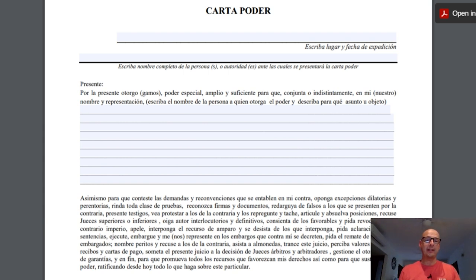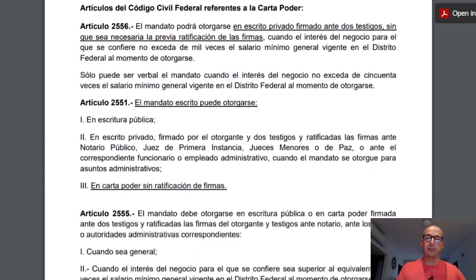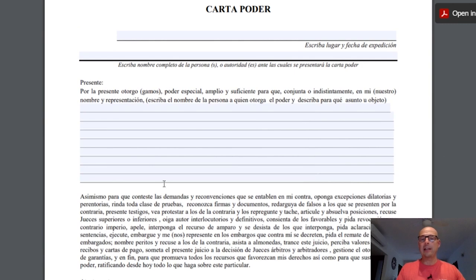There's certain information that has to be in a Carta Poder but there's not a one-size-fits-all format. The format on screen is the one supplied by the Mexican government, specifically the Secretary of Foreign Relations. The first page contains a couple of federal articles pertinent to using a Carta Poder, and the second page is an editable PDF. You'll find a link to this document in the description portion of this video on YouTube.